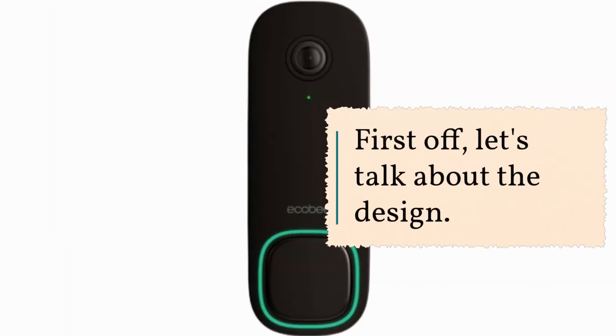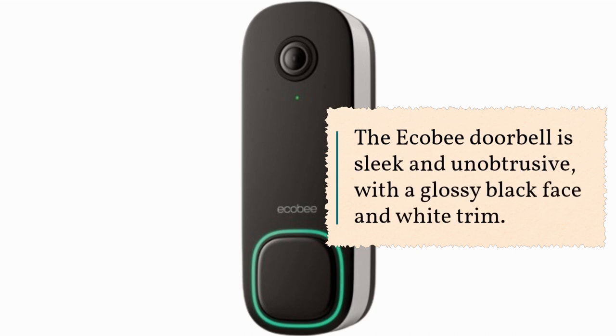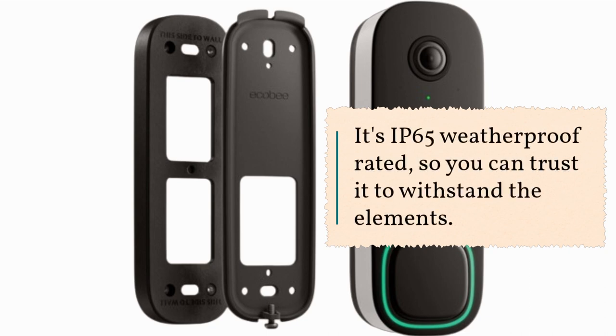First off, let's talk about the design. The Ecobee Doorbell is sleek and unobtrusive, with a glossy black face and white trim. It's IP65 weatherproof rated, so you can trust it to withstand the elements.